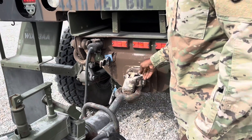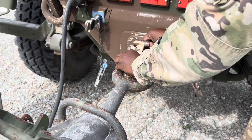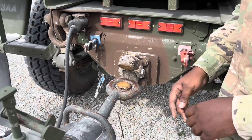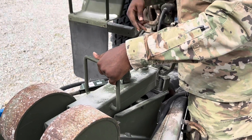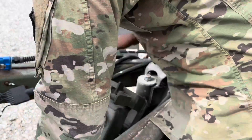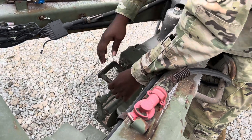Now, you want to take this pin out right here and lift this up so the trailer stays up like this. On this part where the wheel is at, lift it up first. Pull the pins up, then pull it all the way down. It's supposed to lock once it's all the way down — lock in place.